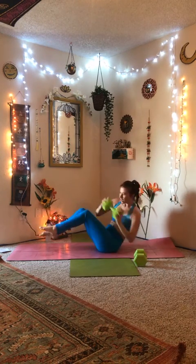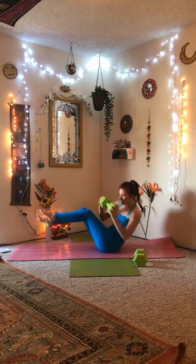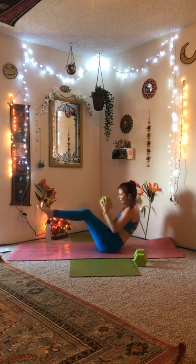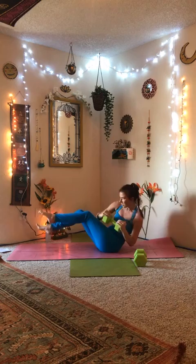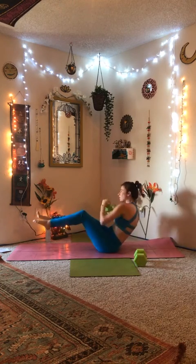Here we go: 1, 2, 3... 25, halfway there... all the way to 50. Good job.